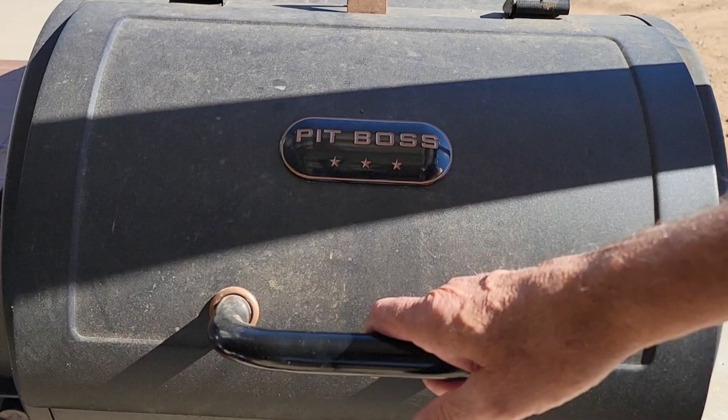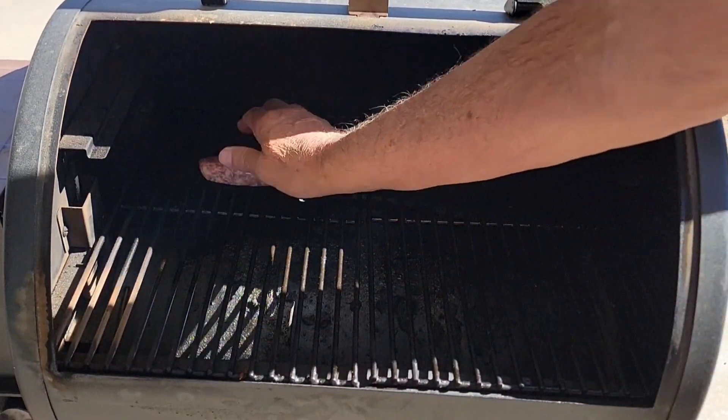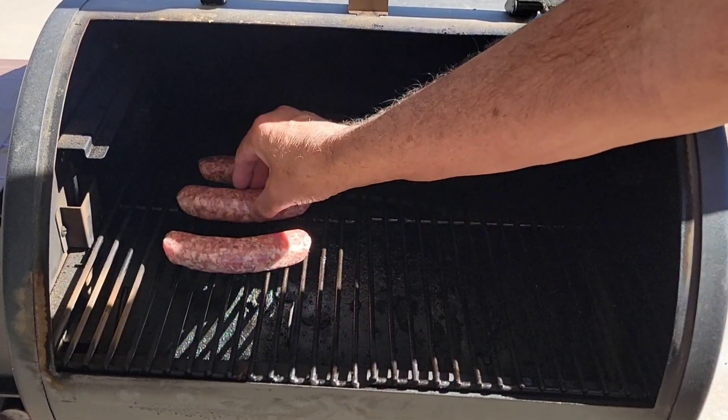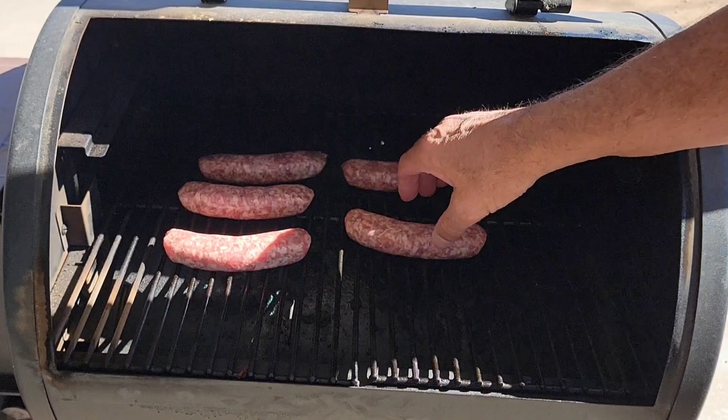The first part is really simple — I've got the smoker at 180 degrees and we're just going to put our brats in here. I want to leave these in for half an hour so they can get a nice little smoke, just at 180. Then we'll be back.